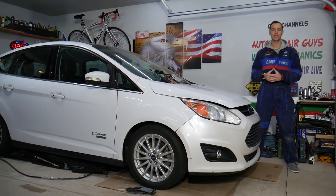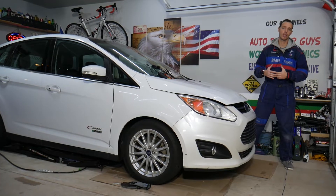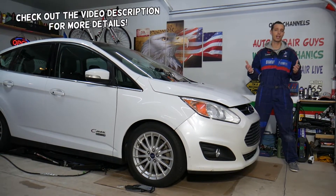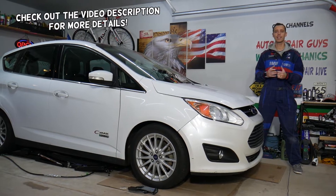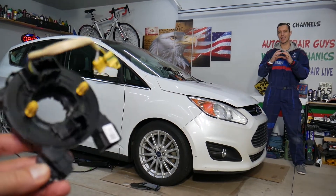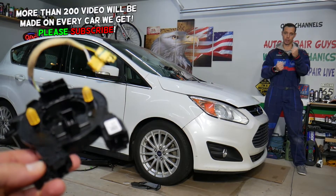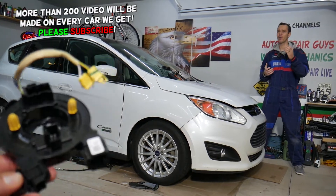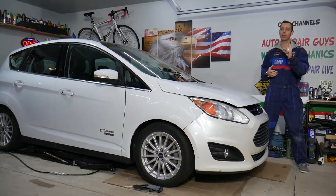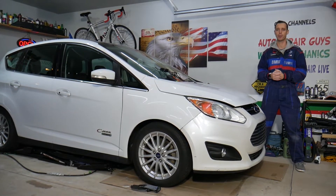Hey guys, welcome back to Auto Repair Guys. Thank you for watching and subscribing to the channel. Today's video will be super helpful to any of you having issues with traction control or ABS systems. Your vehicle has a device on the steering wheel or steering column known as a steering angle sensor that detects how much you turn the steering wheel. We'll explain how you can test it and the number one reason why it may not be working — you may not need to replace it.